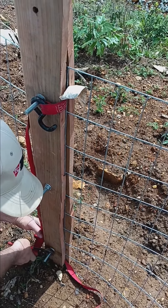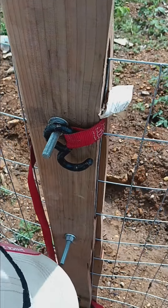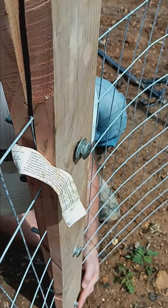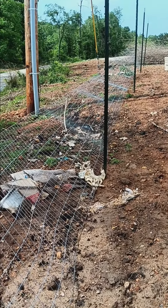So we made our own fence puller. We took two boards, drilled holes in them, put the bolts, nuts, and washers on, and this allows us to sandwich the fence in between so it won't pull and break the welded wire — and you can see how loose it is.